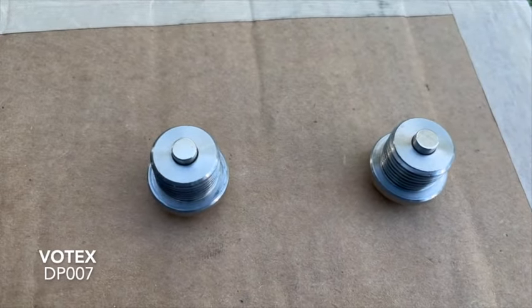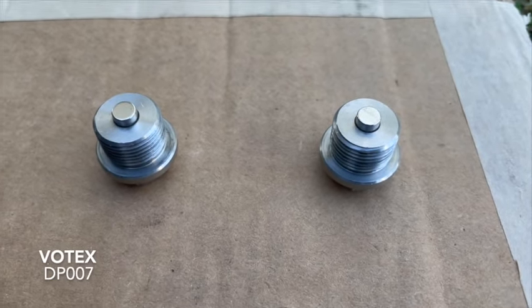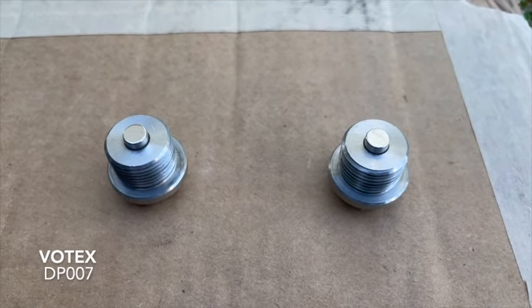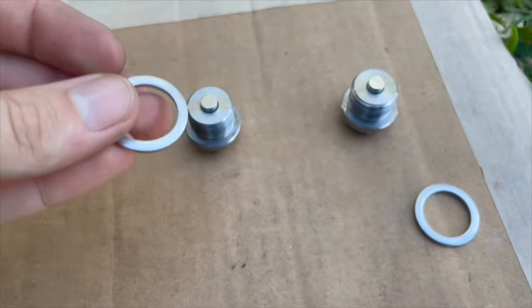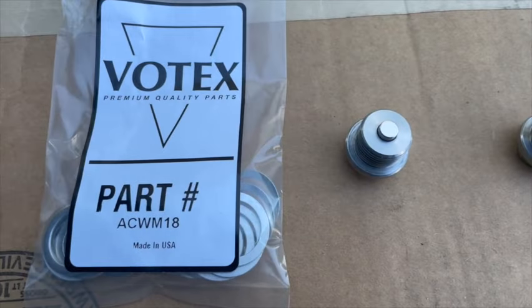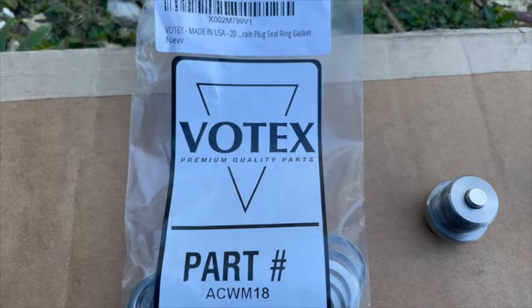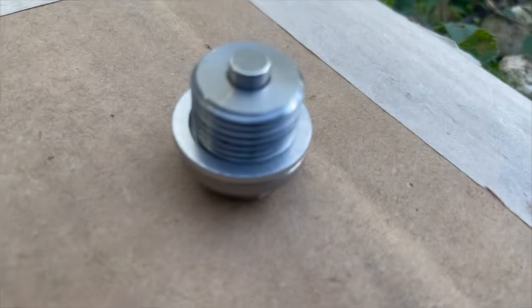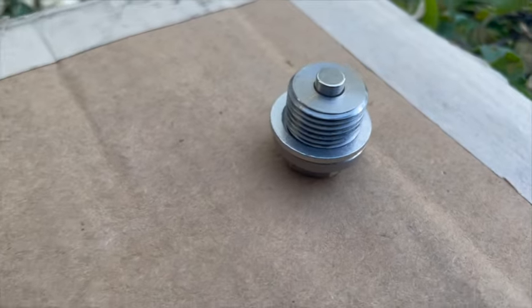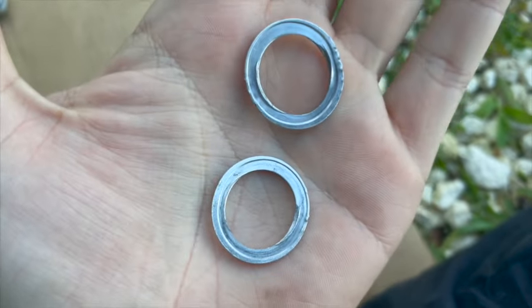These are the VOTEX DP007 drain plugs, which are a direct fit for the Hyundai Kona Electric transmission. These feature a powerful magnet that will pick up any metal shavings or particles inside the oil to prevent any further damage. They use a crush-type washer that needs to be replaced each time you remove one of these plugs.